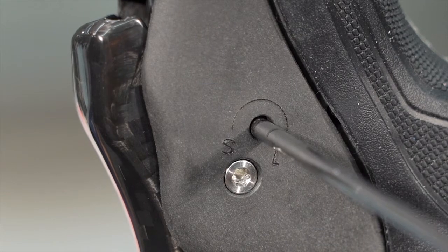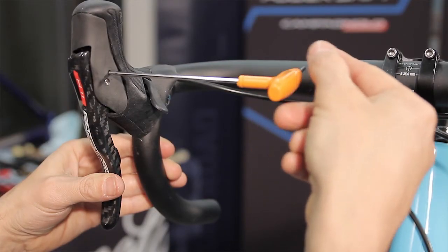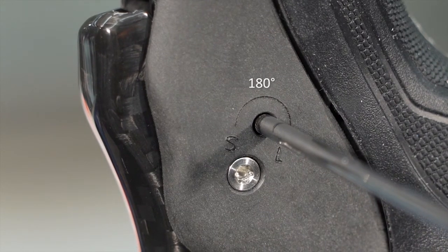Turn towards S if you want to set the free stroke to short, or L if you want to set the free stroke to long. The grub screw can be adjusted by about half a turn, or 180 degrees, between the S and L settings.